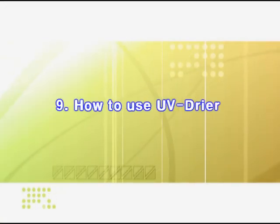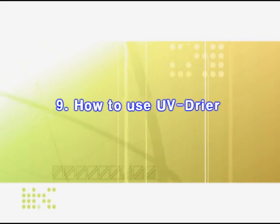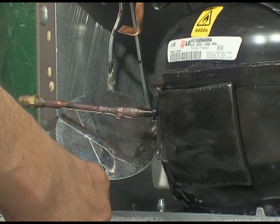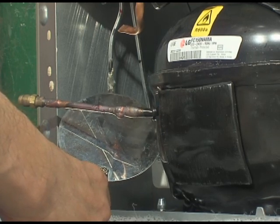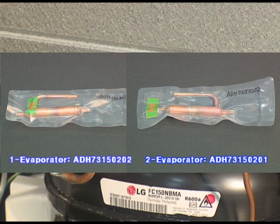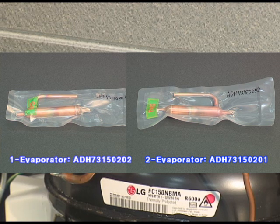I'll explain about how to use the UV dryer. If you cannot detect the leakage part, you can detect it using the UV dryer. It is classified into one-evaporator and two-evaporator models — please use the correct model part that you are using.